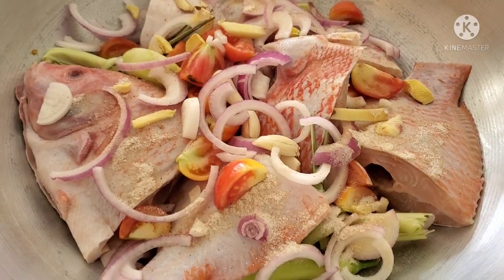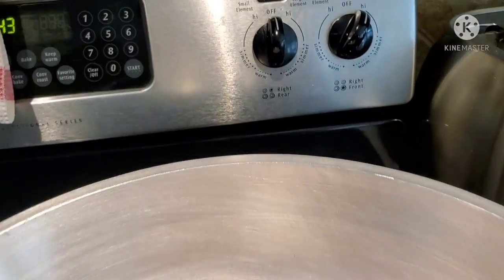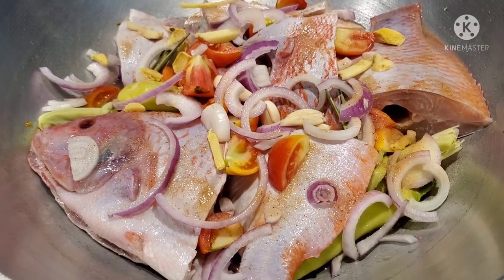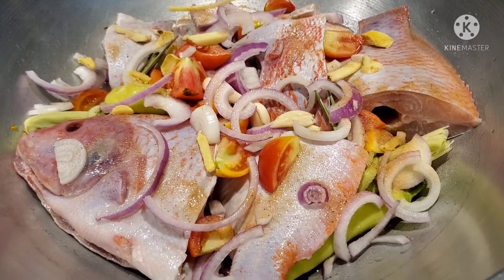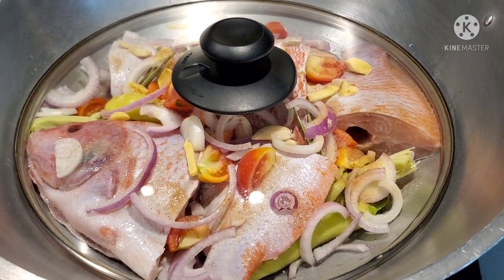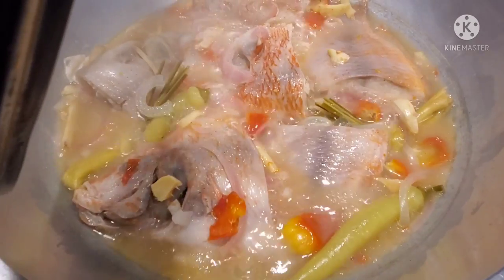That's it guys! I've already placed our wok on the stove on high heat. We're going to cook this for around 45 minutes to one hour until the fish gets cooked. Let me show you three more ingredients for this pinangat. Now let's cover it up and we wait.